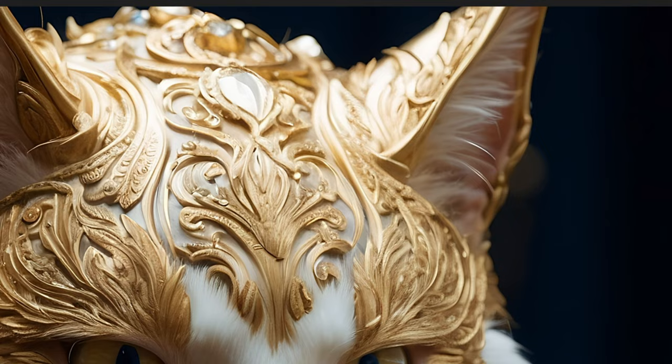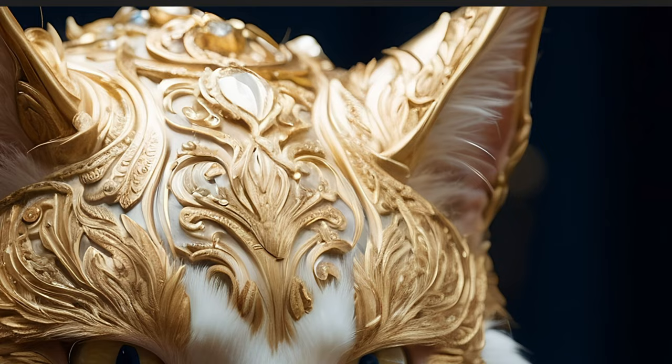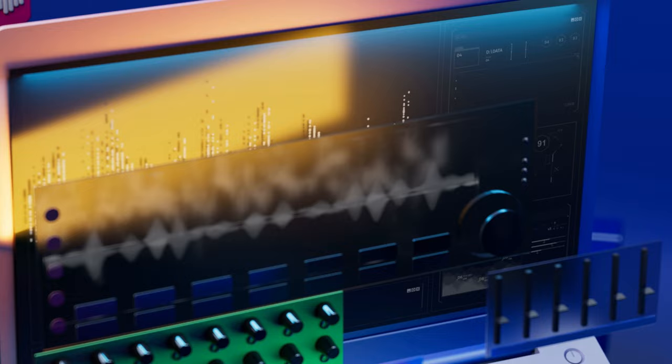If you're on a budget, but still want your images to shine, you're in for a great treat. Ready to make your images pop? So without any further ado, let's zoom in.